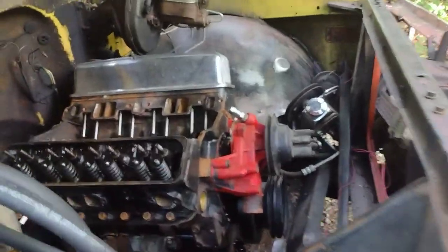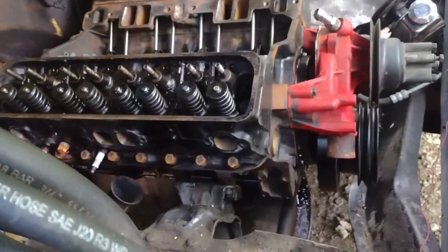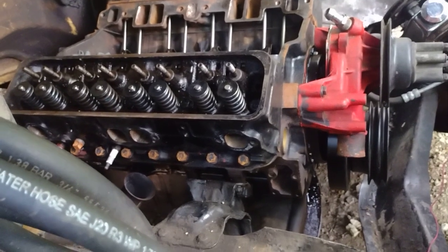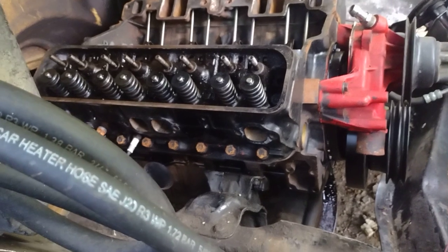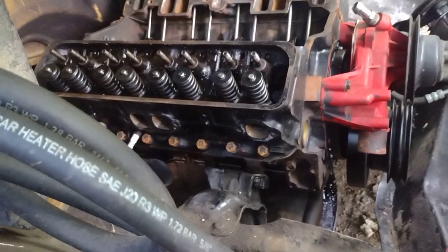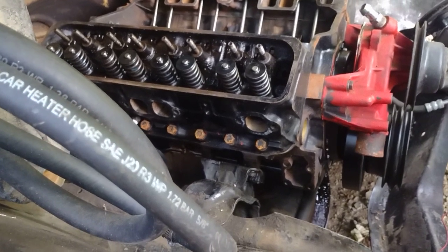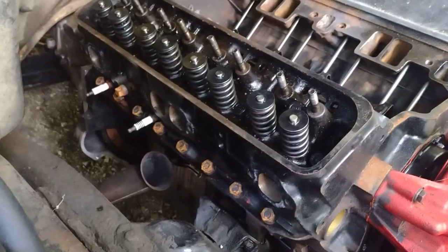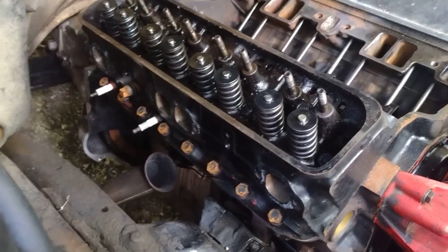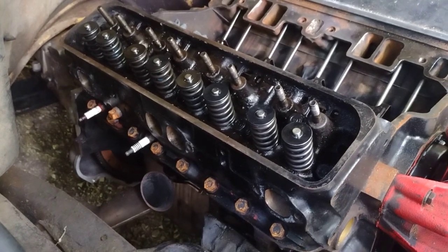I don't like reusing gaskets, but exhaust manifold gaskets I'm not that worried about. Head gaskets, however, are a no-no - don't ever reuse head gaskets. I don't care what anybody says, you do not reuse head gaskets - that should never even be thought of. Also, I know I'm missing two spark plugs, but I just had this thing mocked up - I torqued the head down and adjusted the rocker arms, and that was about it.